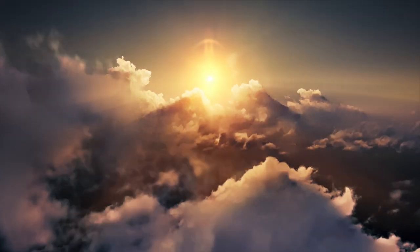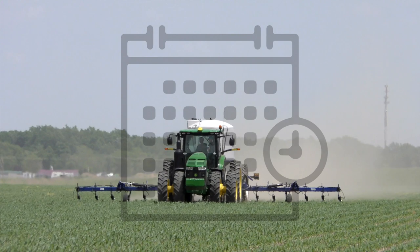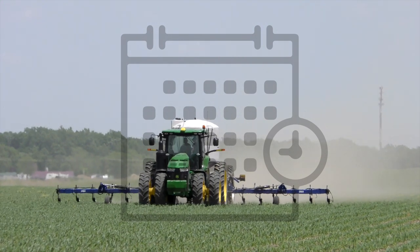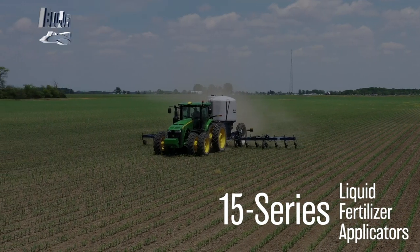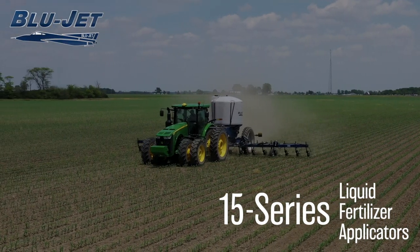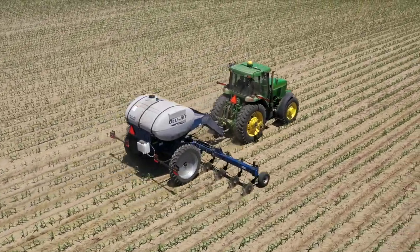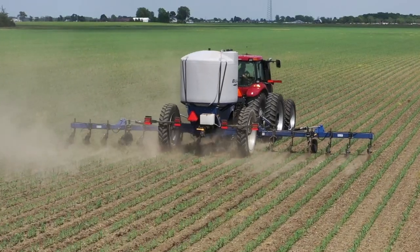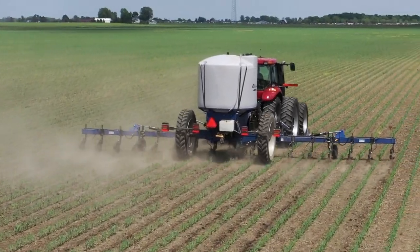It's time to elevate yields, elevate profits and potential. It's time to apply fertilizer on your schedule, maximize your return on investment. It's time for a BlueJet 15-series liquid fertilizer applicator. The BlueJet lineup of 15-series liquid fertilizer applicators feature a profit-enhancing and budget-friendly design, so you can maximize your yields without breaking the bank.